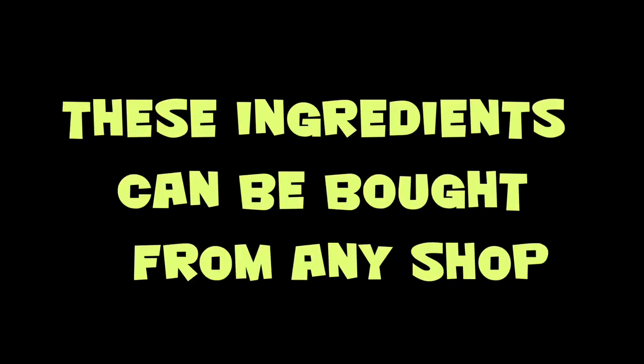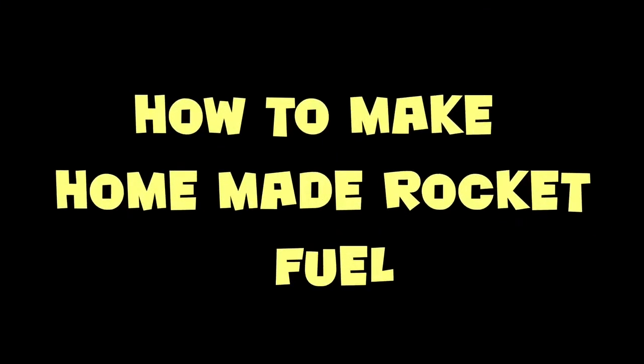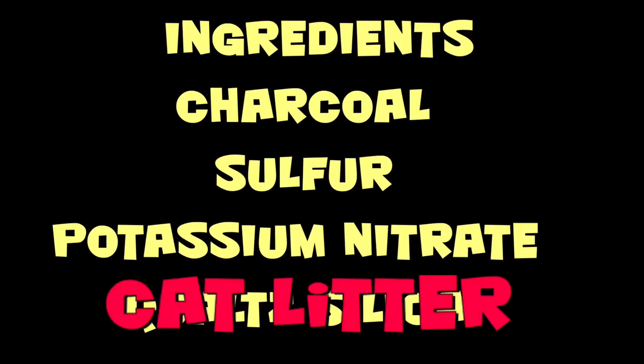These ingredients can be bought from any shop. This is how to make homemade rocket fuel. All you need is charcoal, sulphur, potassium nitrate and quartz silica.